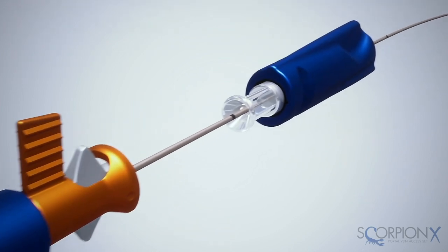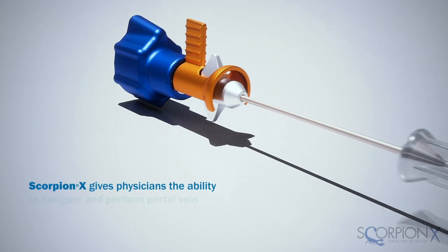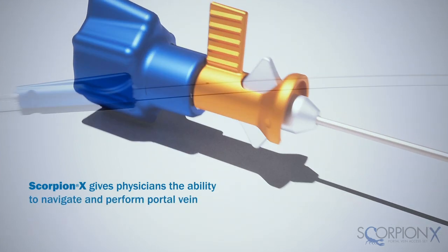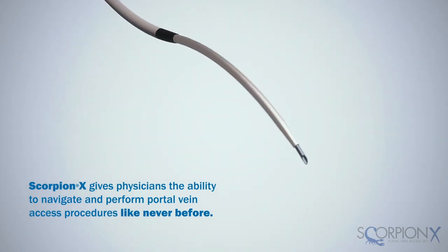By utilizing the Argon ScorpionX portal vein access set, physicians now have the tactile control, visibility, and component integrity needed when accessing the portal vein, allowing for more timely and efficient procedures.